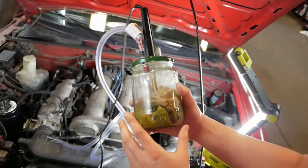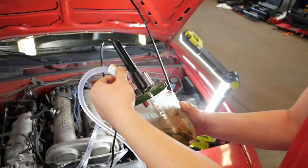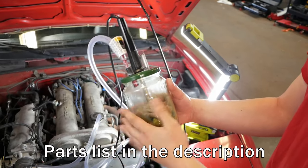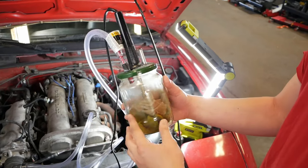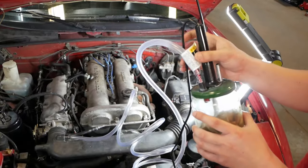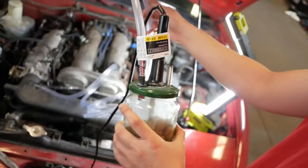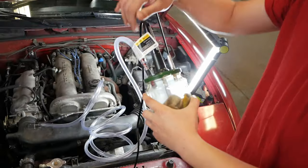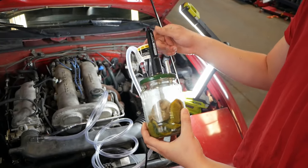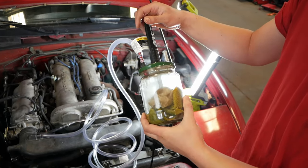To make this DIY smoke tester — a professional one normally costs like $800, or going to a dealership or mechanic will probably run you about $100 for a diagnostic — all you need is a glass jar or a metal can, something that won't burn, and about $5 worth of hose. This one is a 3/8 inch inner diameter, about $5 to $6 at Home Depot or your hardware store. The second thing you want is a really cheap soldering iron; we got this one from Harbor Freight and we'll leave links in the description.